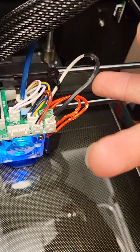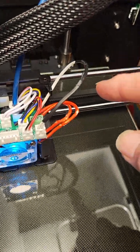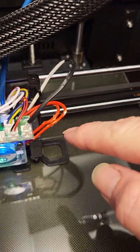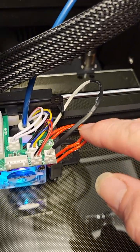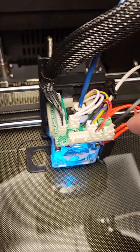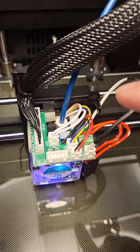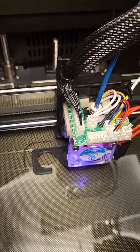The thermistor wire — this is not the stock thermistor, this is a custom thermistor. And the hot end heat block power source right here going right in. Right now the wires going into the connection are not soldered, so I will be soldering this to make it a more permanent, stable connection.